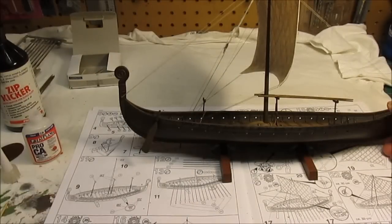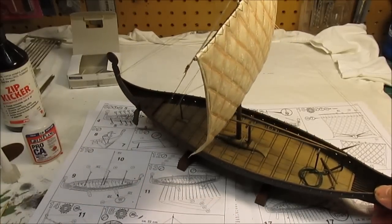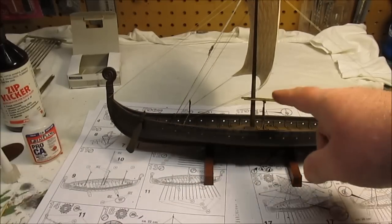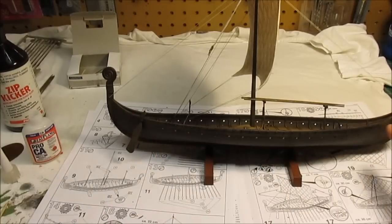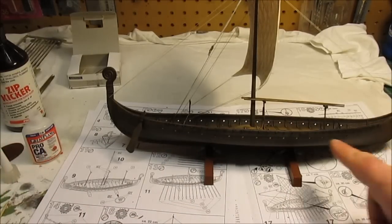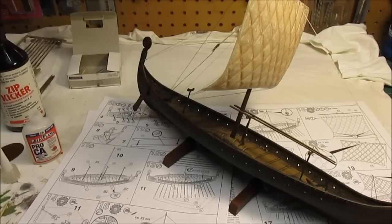The ship itself is done as far as I'm going with it. We've got the sail mounted, the anchor and anchor rope, and some poles up here used to guide the sails according to the directions. Now I need to start mounting all the little tiny shields, starting from the back and working my way to the front so they stack underneath each other and still touch their pins. Once those are all glued into place with super glue, I'll push all the oars in place. I'll also need to do the stand and the little name plate, but that won't take long. The rudder's on and the rigging is all done the way I wanted it.